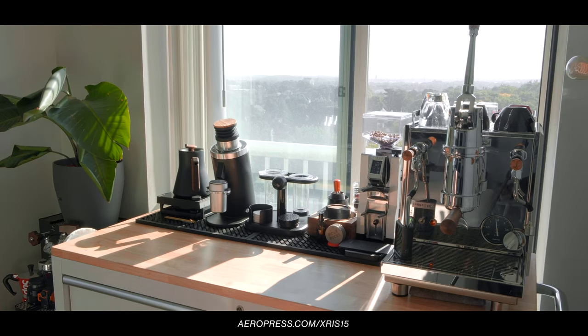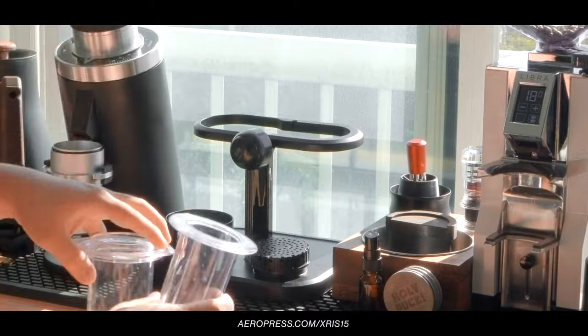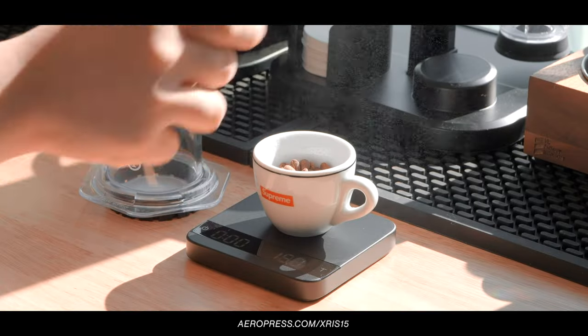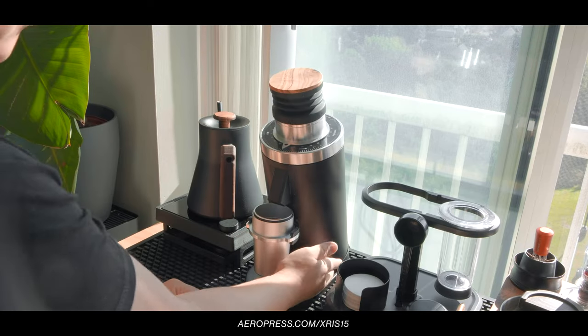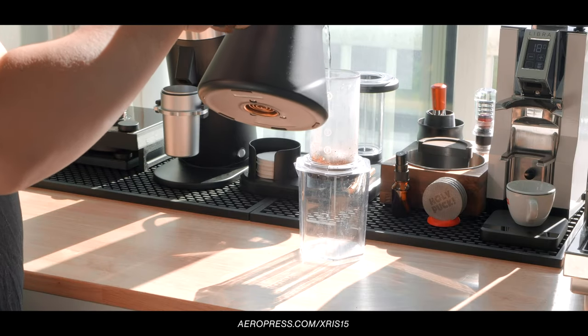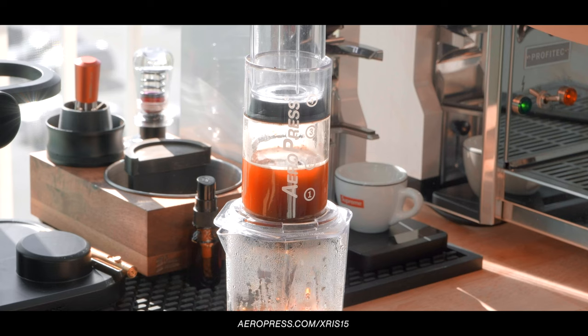The Aeropress remains one of the most compact and versatile brewers of all time. With competitions dedicated to this single brewer, it has had a huge impact on the specialty coffee world and getting people into the realm of brewing specialty coffee. With the all-new Aeropress Clear, you can now better visually understand what's happening in your brewer — you can see things like coffee crust forming, certain particles settling at the bottom, and generally just watching your water go from clear to that delicious bean juice that we call coffee, and it's simply mesmerizing to watch.